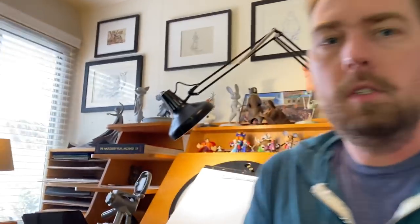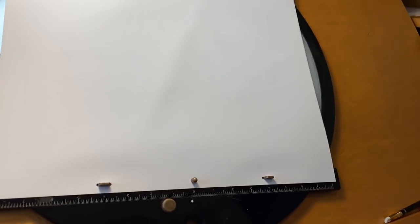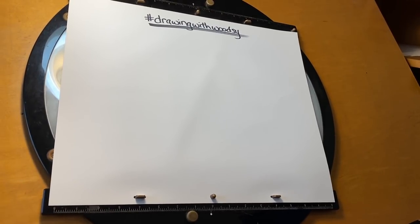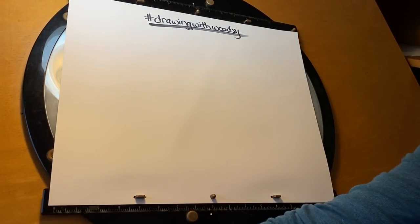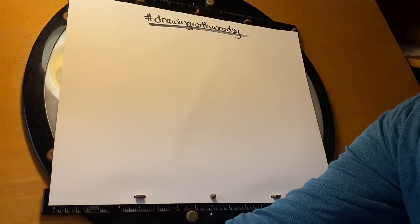Thank you for sending your drawings in already — I love seeing them, it's my favorite part. Usually right after class everyone posts their drawings, and then even later, as people catch up, they post drawings from weeks ago. We are in week three of this. Let's get started — I'm going to move this over to the desk.